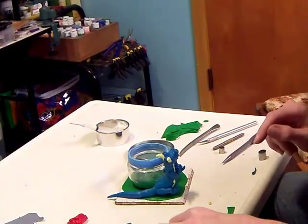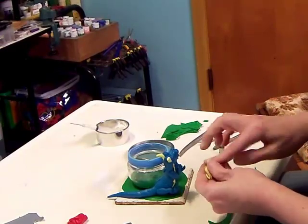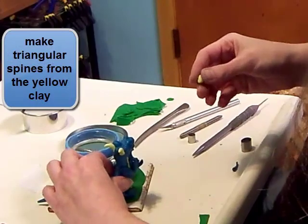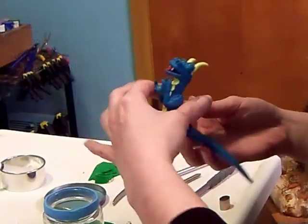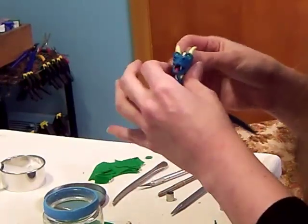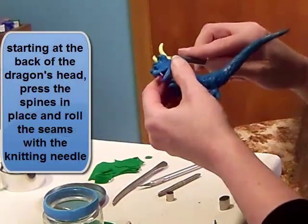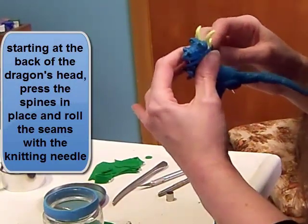Now I'm going to add some little spines down his back — little triangles, pyramid shapes. Try not to smush anything else out of shape. I'll start right behind his horns and make sure they're well attached.